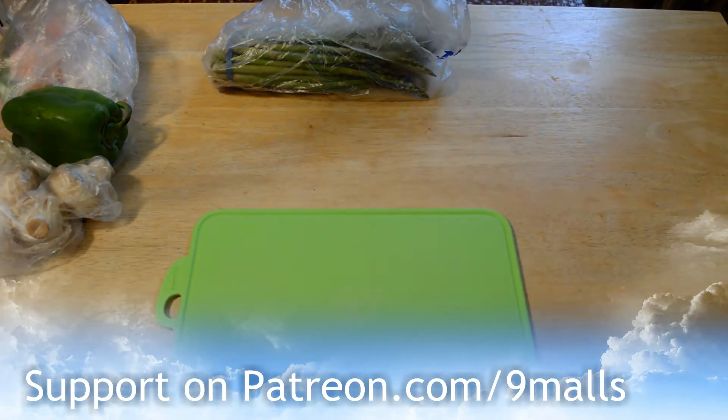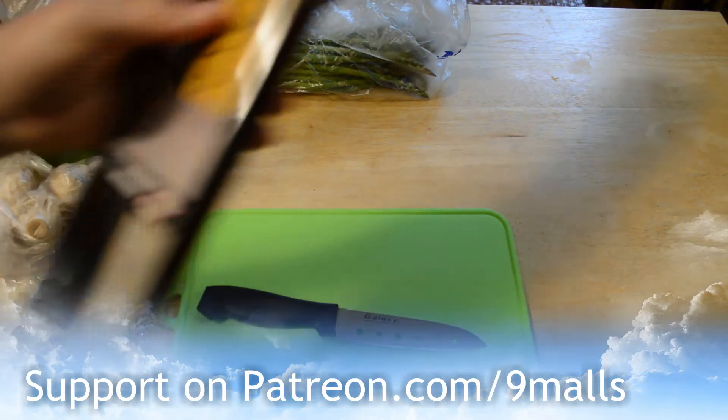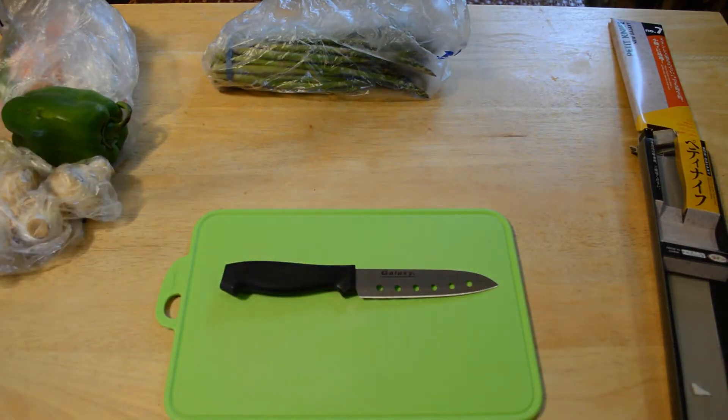So if you're in a dorm room or you just moved into a new apartment, this might be an option — just go to the Daiso store and buy your knives. They aren't going to be the best quality, so I'm not going to review this like I would a Henckels knife or whatever.